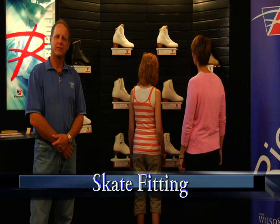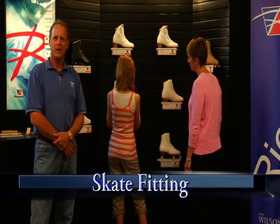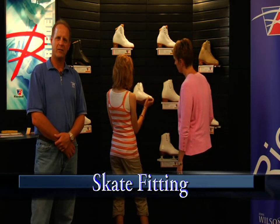Properly fitted skates are essential for the comfort and support of the foot and critical for the performance of the athlete.